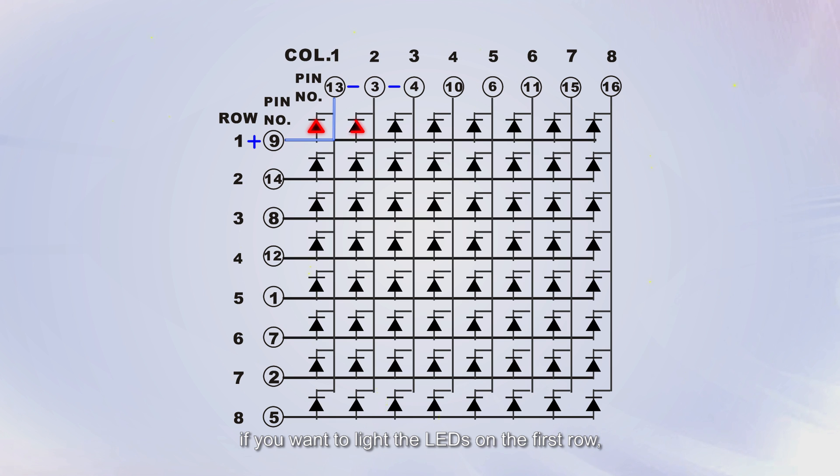If you want to light the LEDs on the first row, you should set pin 9 to high level and pins 13, 3, 4, 10, 6, 11, 15, and 16 to low level. Then all the LEDs on the first row will light up.